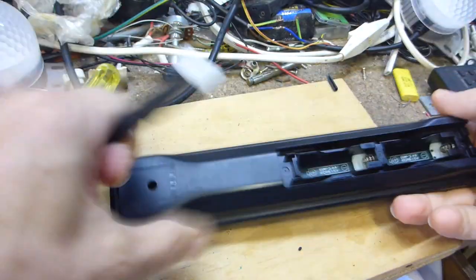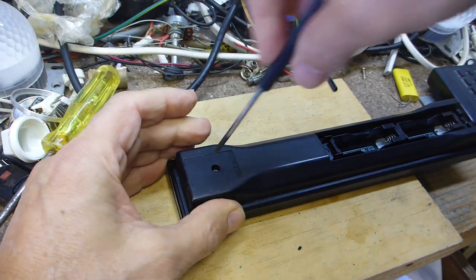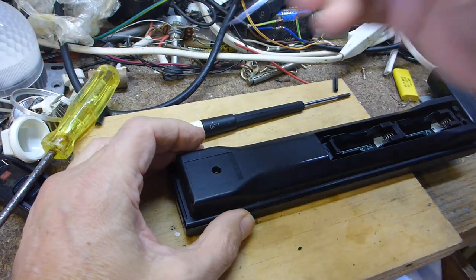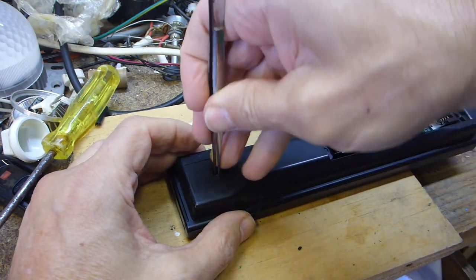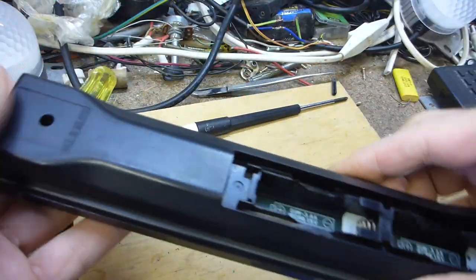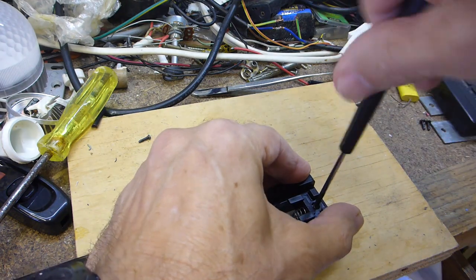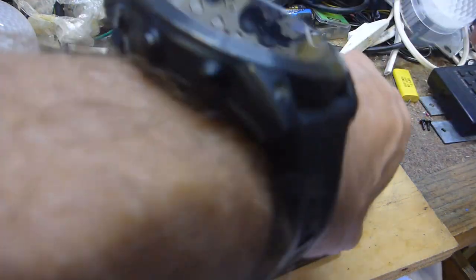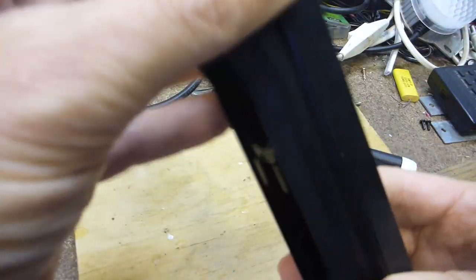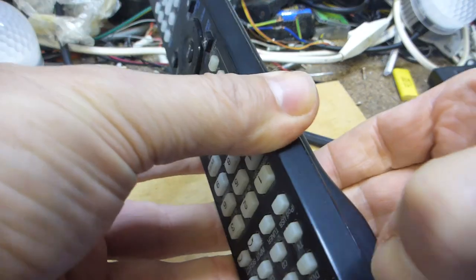Batteries out — at least the contacts aren't corroded, which is a nice change. Normally these are corroded to buggery on a 10-year-old remote — people put dissimilar batteries in them, don't ever do that. There's a tiny little screw at the back. The ones that just click and press together are extremely difficult to get apart without damage when you try to put them back together.